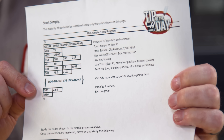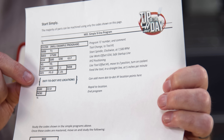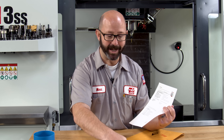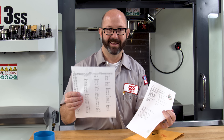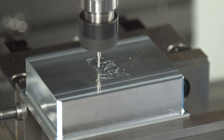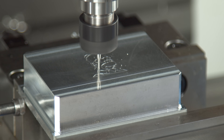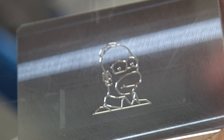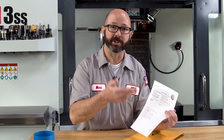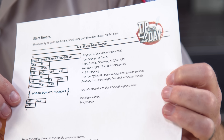Right in the middle of these nine lines of code is a little section labeled 'dot-to-dot XYZ locations.' These are simply the dot-to-dot points that we've all been graphing since sixth grade or earlier. If you put together enough shapes you've got a CNC program. You can engrave, you can face, you can machine the perimeter of a part just by drawing it on graphing paper then dropping in those XYZ locations right in the middle of this program.